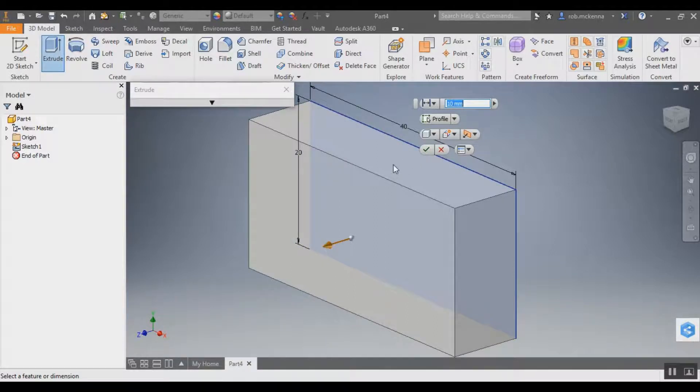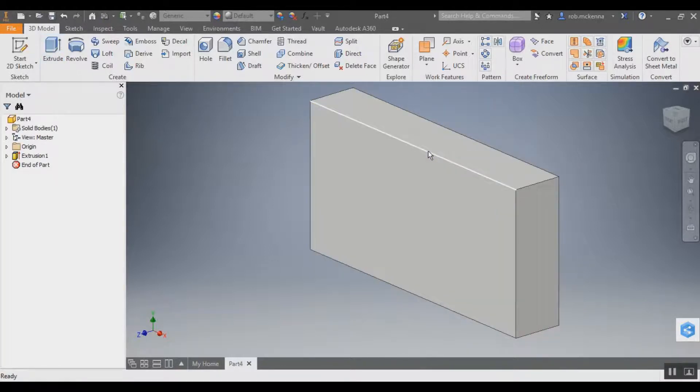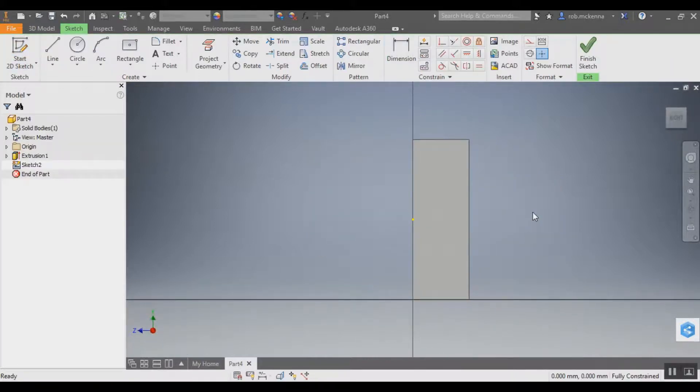Referring back to our drawing, we can extrude it forward or backward — it doesn't matter. I'm going to extrude it backwards. According to our drawing, we want it 7 millimeters deep, so I'm going to change that up here. Now we've got a little block, a little brick. I'm going to do another 2D drawing on this side.